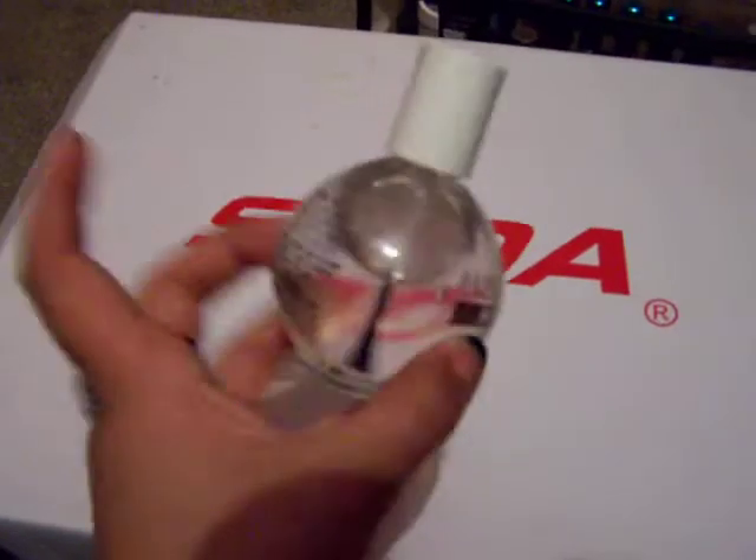I have this one that won't fit in there — it is from Sally's. It's just a top coat. It's a huge bottle.